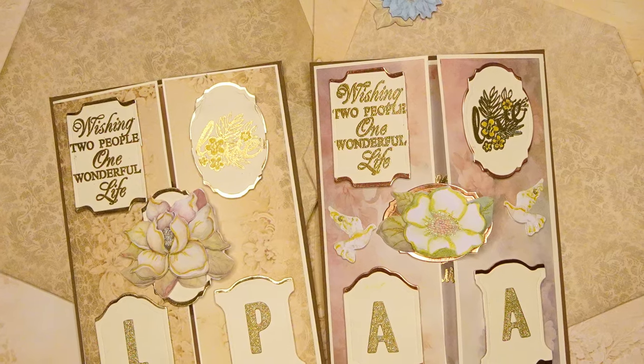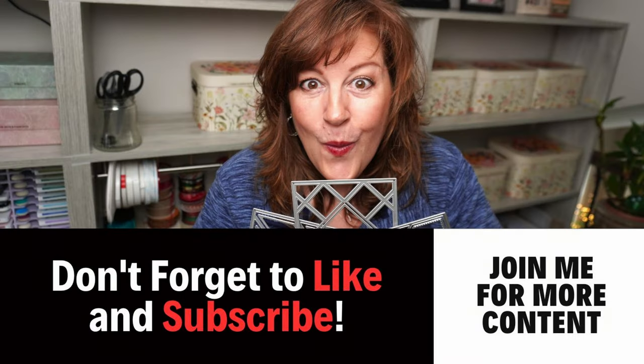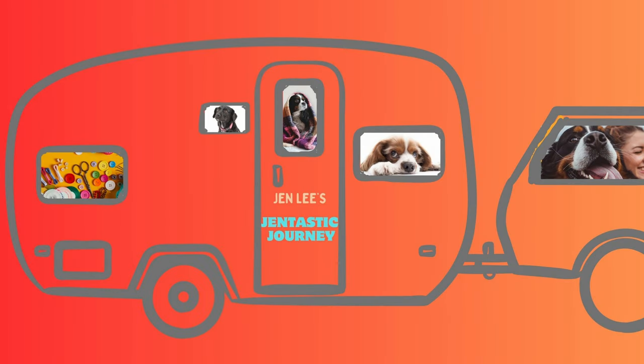I'm going to show you both of these cards I made because I have two weddings to attend, and you can see you have different options. Thanks so much for joining me today — I appreciate you watching and I'll see you in the next video.